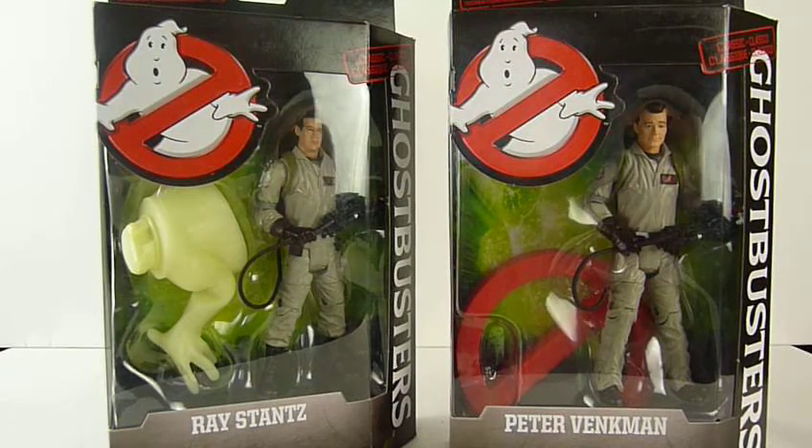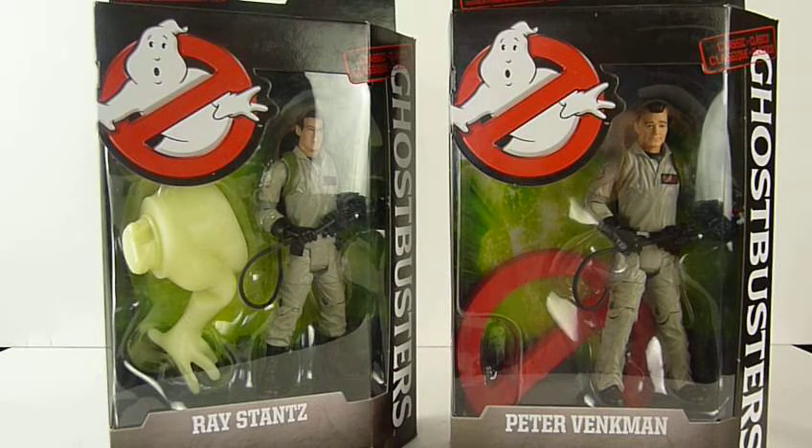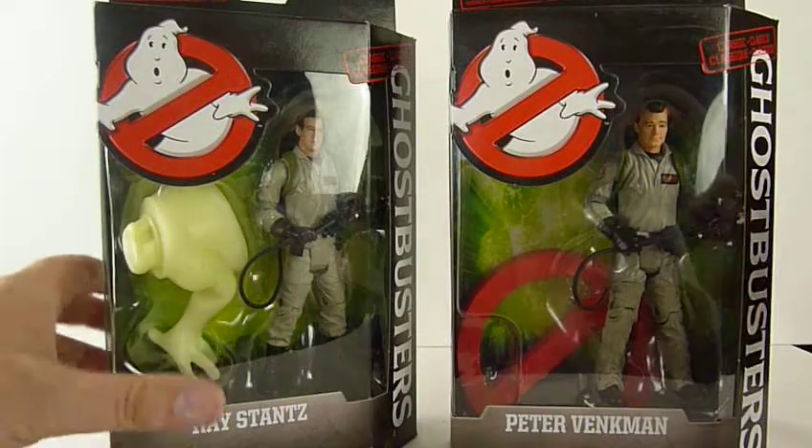Hey guys, just come back from town. We have a shop there called Toy Town Price and they sell toys — it's one of them discounted places. I usually have a giggle in the window because they very rarely have anything cool in it, but as I was walking past they had these guys.